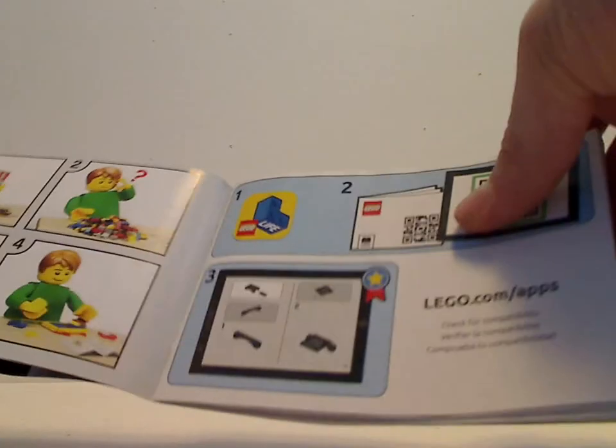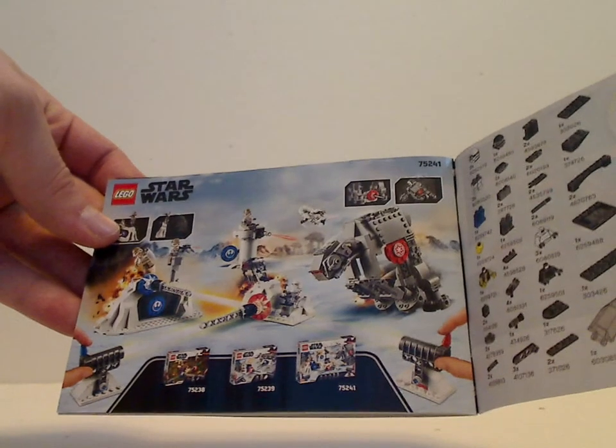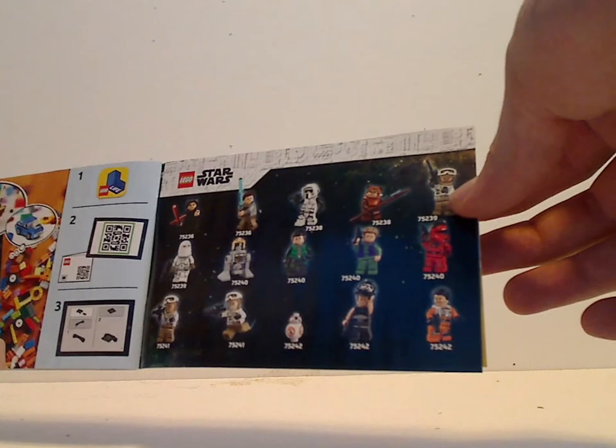Then there's an ad for Lego Life and the building sets. On the back, you see a prompt to win an online survey, then an ad for the pieces included, and ads for the action battle sets, which I might get and review. There's also an ad for all the minifigs for this current wave, and another ad for Lego Life.